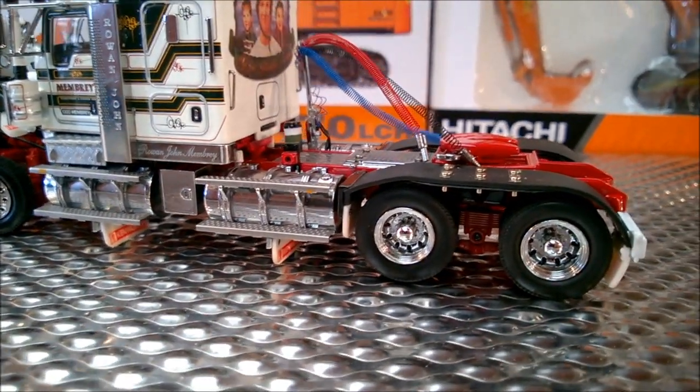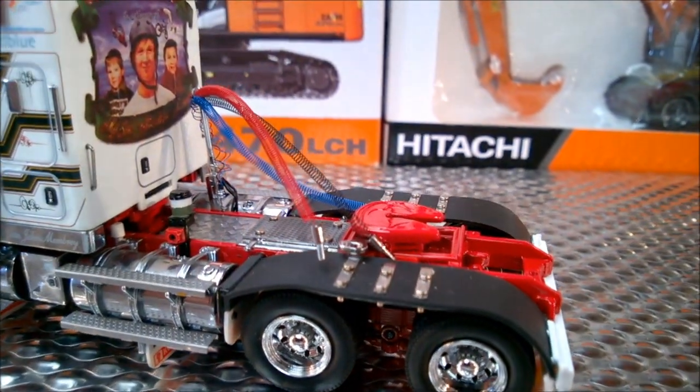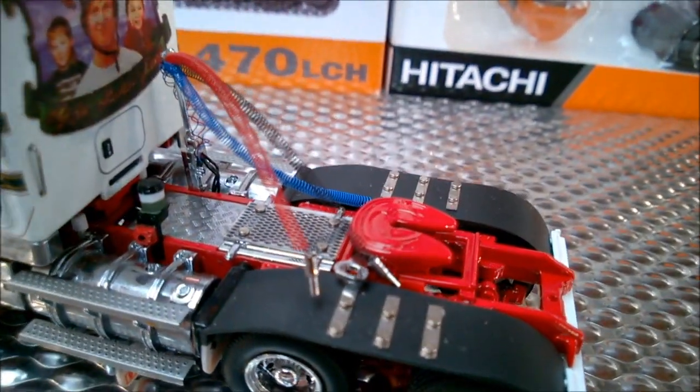Rubber mud flaps, great suspension detail, replicated air hoses, triplet decking.